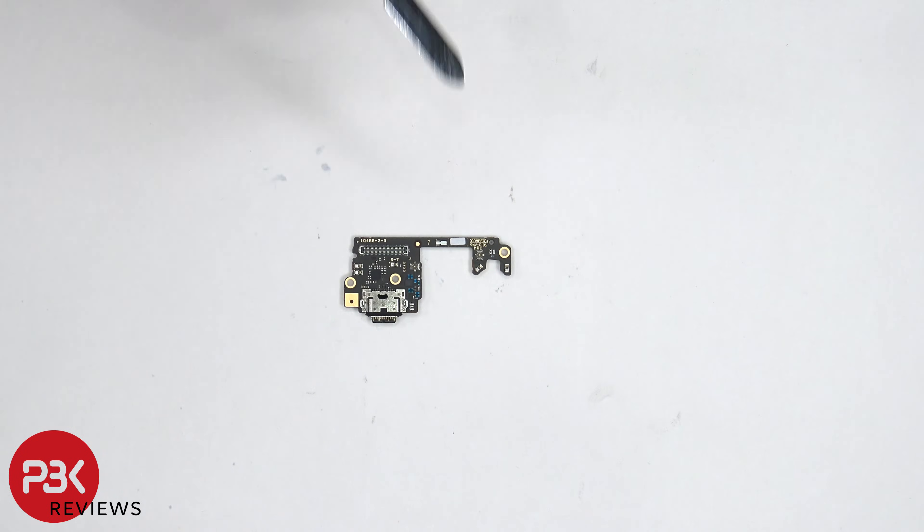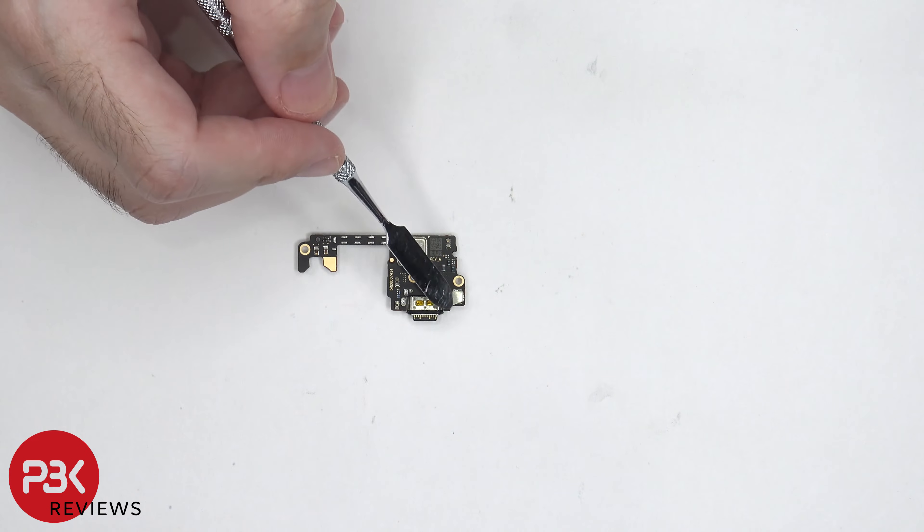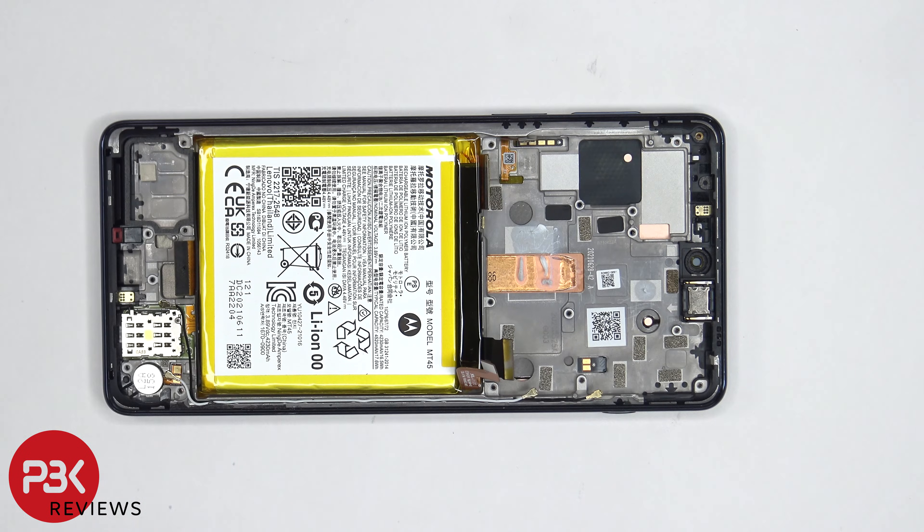The charger port is located down here, and there's a liquid damage indicator — this white sticker — over here. On the back side, the primary microphone is located underneath this shield.